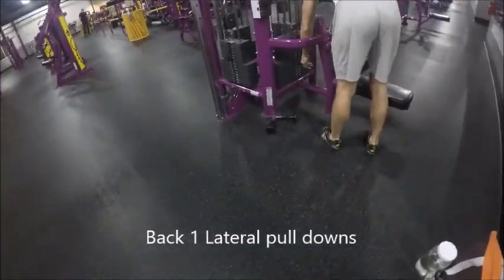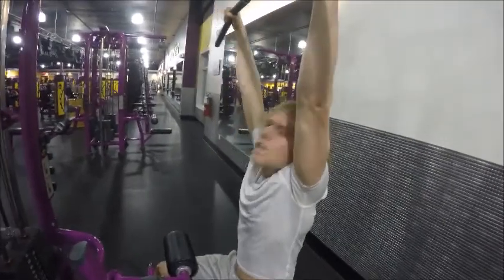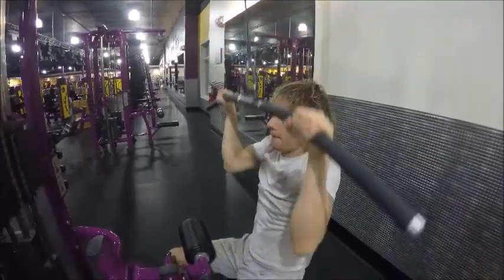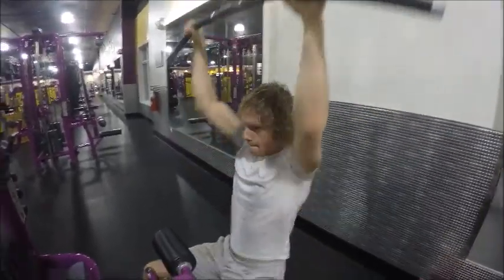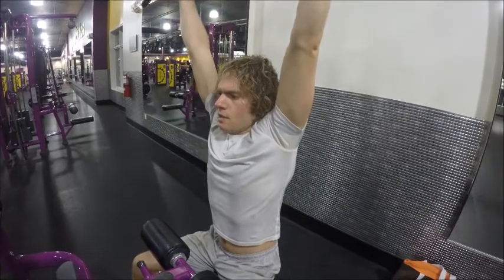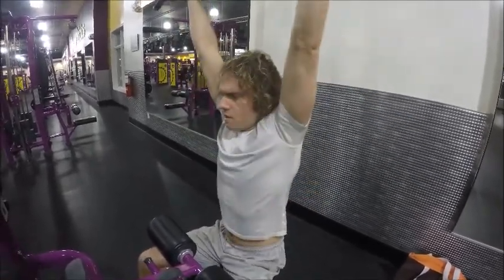Without any rest in between, I head right over to back, and on this one we are going to do lateral pulldowns. I think I'm at about 160 pounds, so this is more than I actually weigh. We've got the leg pad there to keep my legs locked in so the weight doesn't pull me up, since I'm pulling down more than I weigh. I'm trying to get it below my chin — ideally I should be getting it down to my chest. Not excessively rowing or putting my entire back into it; I'm just using my arms and upper back to pull it down.